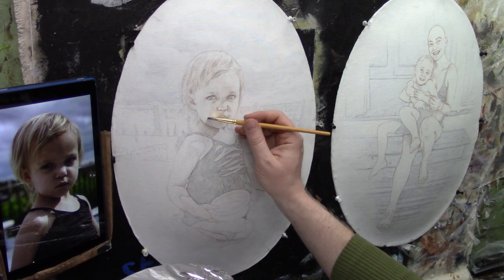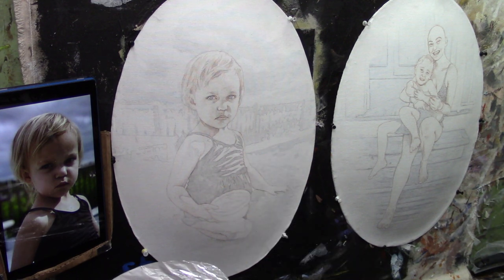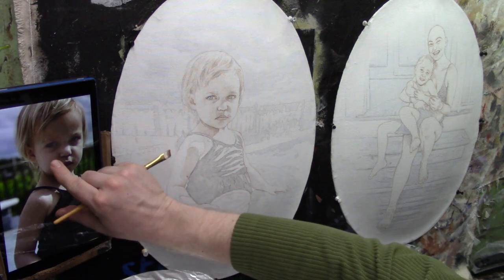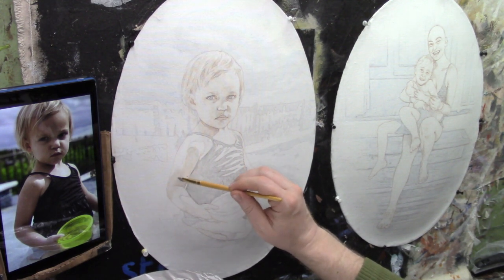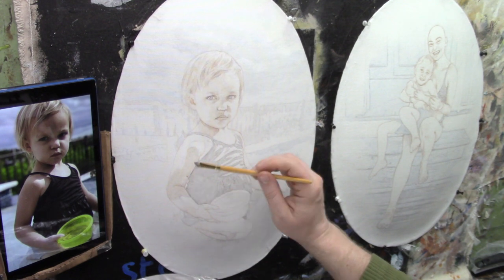Now let's keep working downward, going from left to right and top to bottom, concentrating on the subject. We're going to paint the arms — let me zoom out a bit so I can see the whole thing — and I'm really paying attention to my shadows that I sketched. Very important.